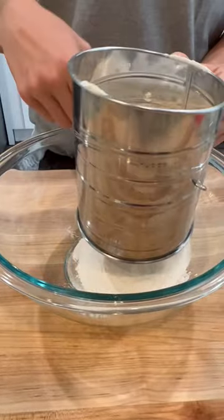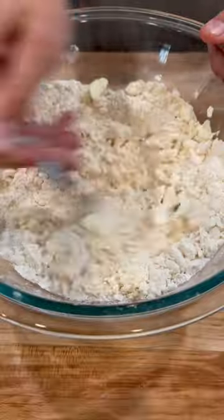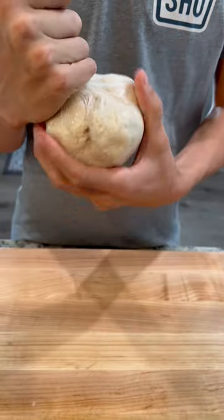To a sifter add flour and salt. Cut in shortening and butter. Add water and mix, form a ball and place in the refrigerator to cool.